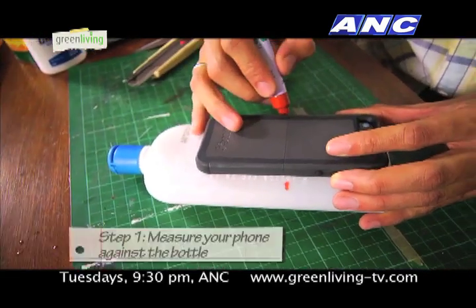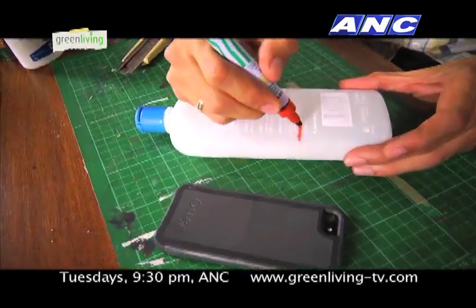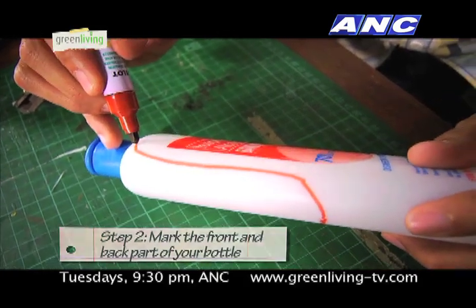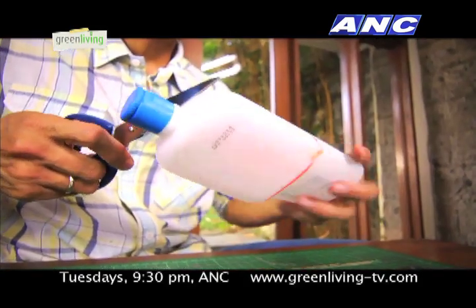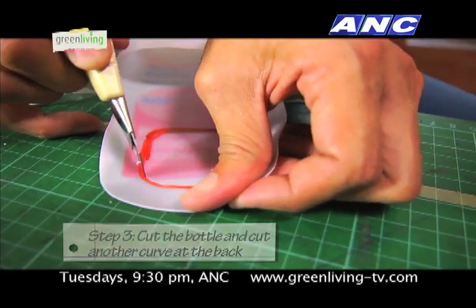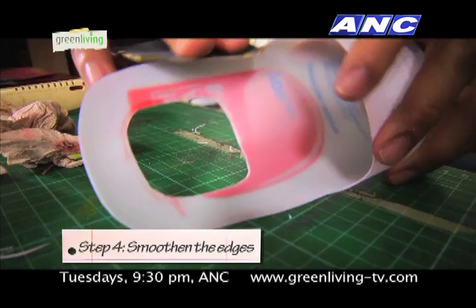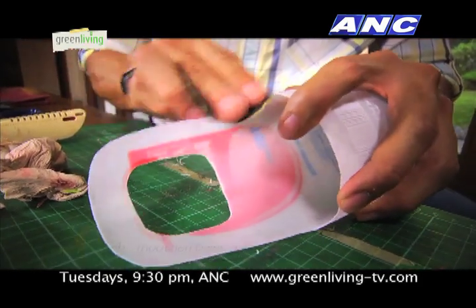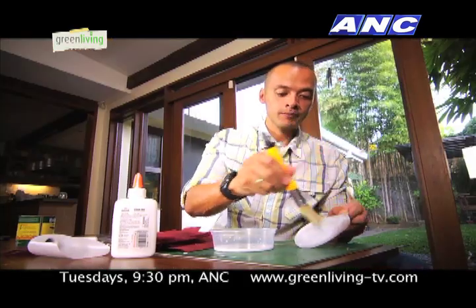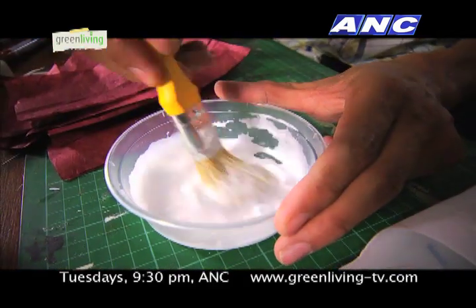First, measure your phone against the bottle to make sure your bottle has the right fit. Next, mark the front and back of your bottle according to your phone's height. Then, cut your bottle and cut another curved box shape on the upper back half of the bottle. Now, using your sandpaper, smoothen the edges and sand the surface of the bottle. You can now use colored papers to design and decorate your bottle using thinned down white glue as an adhesive.